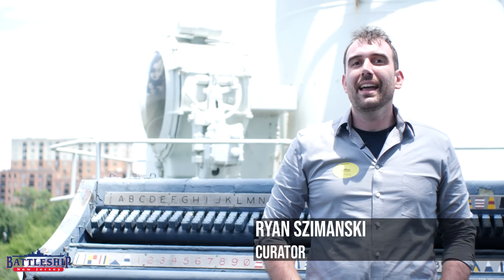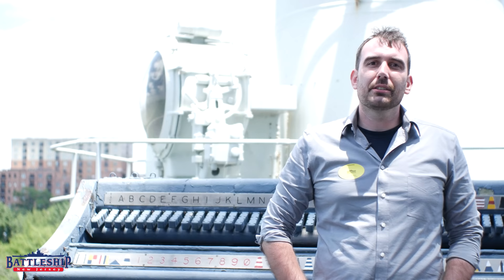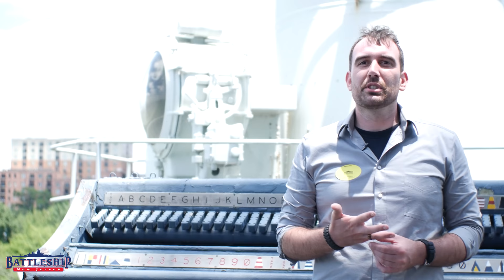Hi, I'm Ryan Szymanski, curator for Battleship New Jersey Museum and Memorial. Today, the battleship staff is invited aboard Battleship North Carolina in Wilmington, North Carolina. Battleship North Carolina is still in her World War II configuration, and as such, has some interesting features that Iowa-class battleships like New Jersey would have had but no longer do. So today, we're going to be looking at the ship's searchlights and practice loading machines.